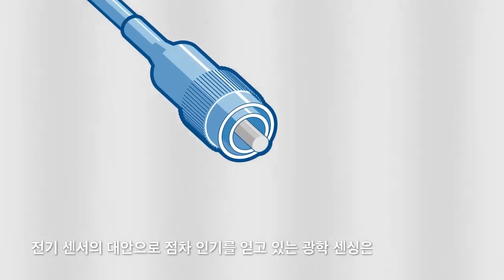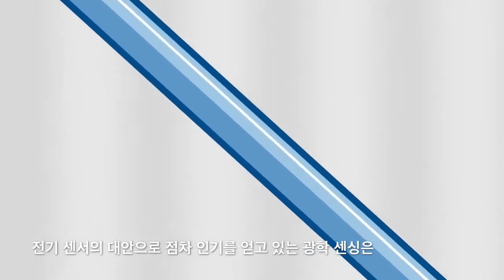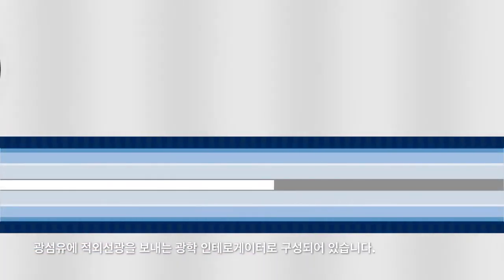Fiber optic sensing, which is becoming a popular alternative to traditional electrical sensors, consists of an optical interrogator sending infrared light down the core of an optical fiber.